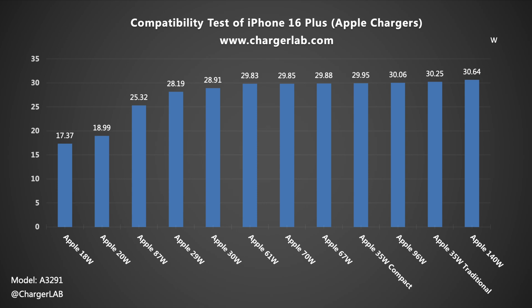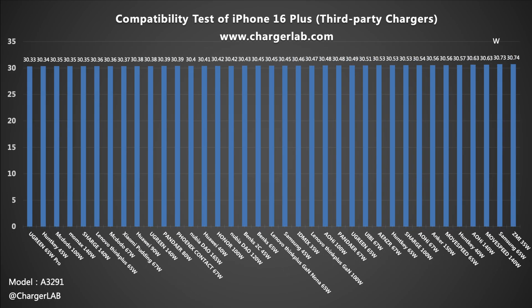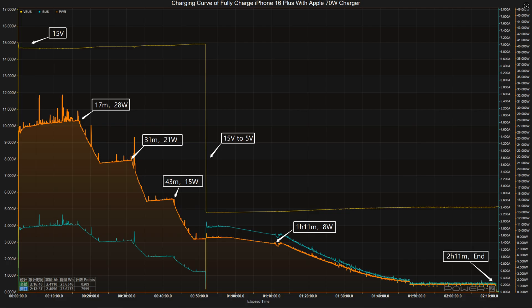We use some Apple chargers with the original cable to test real-time power. To test the maximum charging power of the iPhone 16 Plus, the phone records video throughout the test. Excluding the maximum power limit of the charger, almost all tested chargers can reach a power close to or higher than 30 watts — there are no compatibility issues.